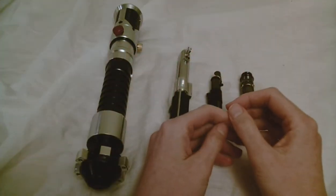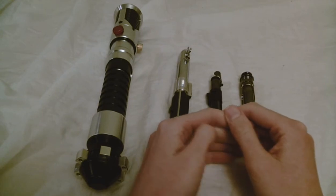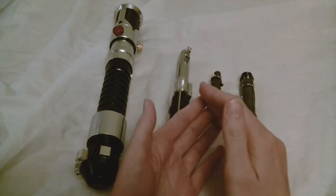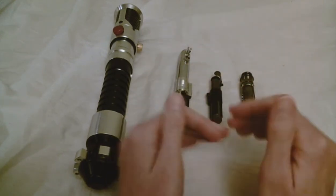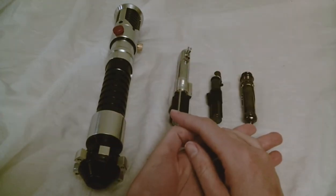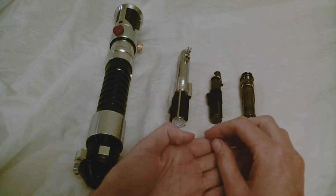Can you add sound to a replica lightsaber from Master Replicas? I'm talking about the model lightsabers, not the FX lightsabers — just the scale model display pieces that you would put on your shelf. The short answer is no.